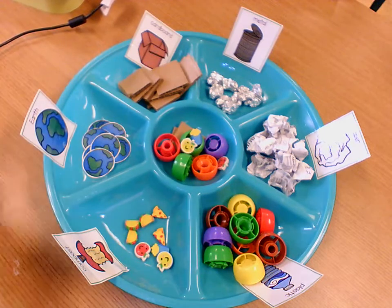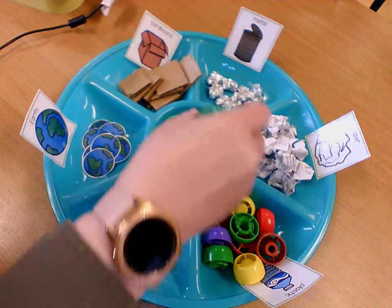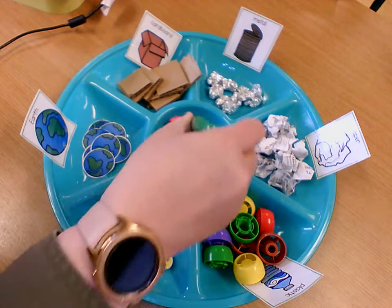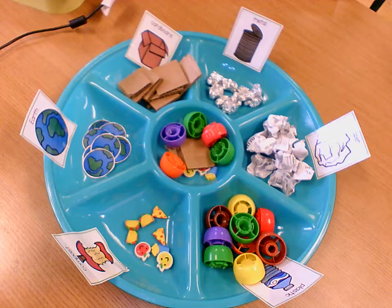And then I can mix up my Earth Day Stew. Mixing my Earth Day Stew — shoo-bee-doo-bee-doo — mixing my Earth Day Stew with plastic and cardboard and compost too. Let's have stew! There is my Earth Day Stew.